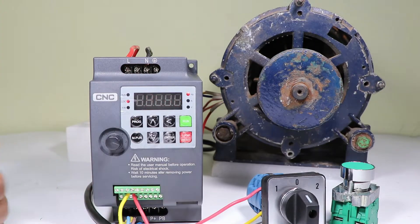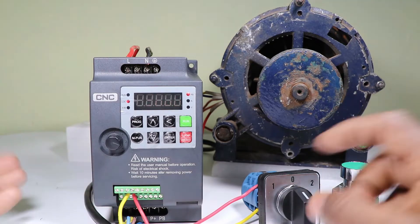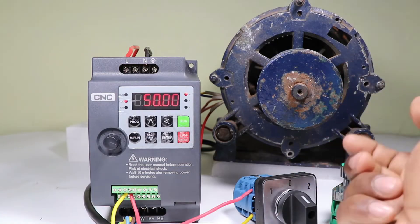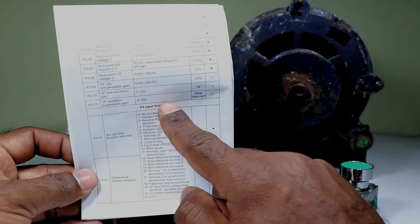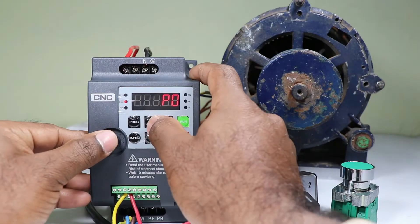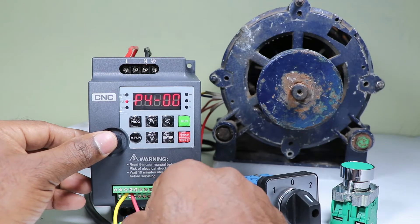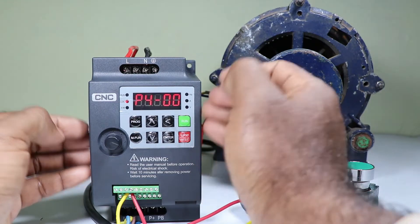This was the first programming for VFD. After this we have to do programming for the direction of the motor running through the selector switch — whether to run in forward or reverse direction. For now I connected only two wires, so first I will do programming for forward direction. For motor to run in forward direction, look at this manual — you will find programming for the input terminal there. In the input terminal section it is written P400. So press the program button and select P4, then press enter. P400 is the programming for DI1, which is the terminal where the red wire is connected.